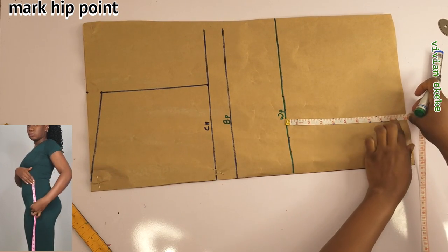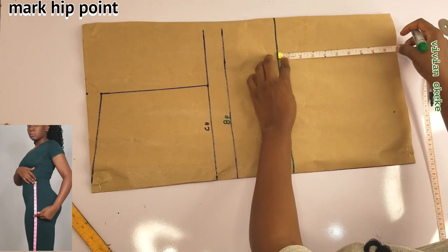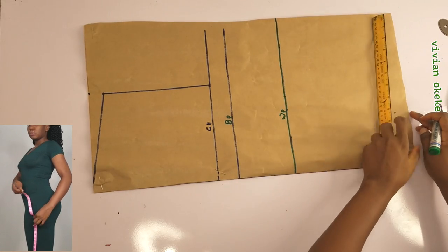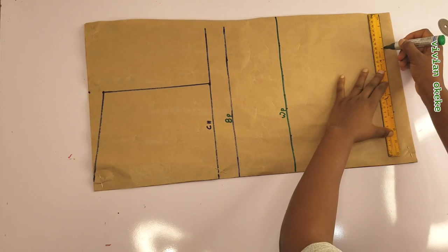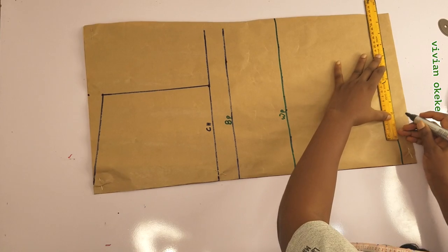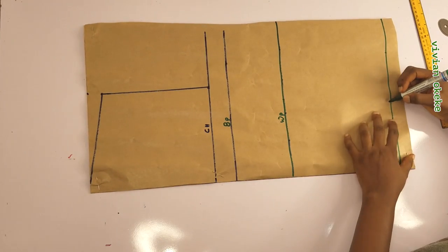I have a video on screen showing you how to take your hip point from your waist point. You place the tape on your waist and go down to the biggest part of your body, which is your hip. The hip point is also going to act as the length of my top or my pattern.